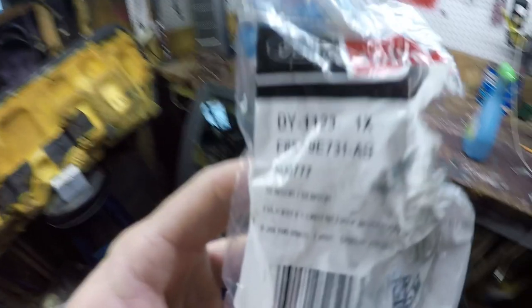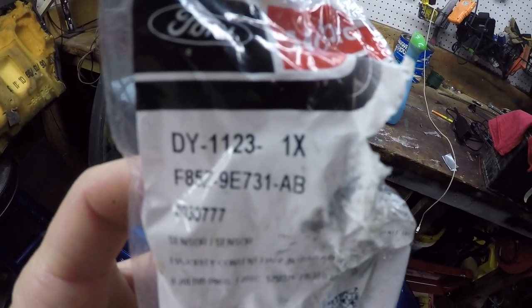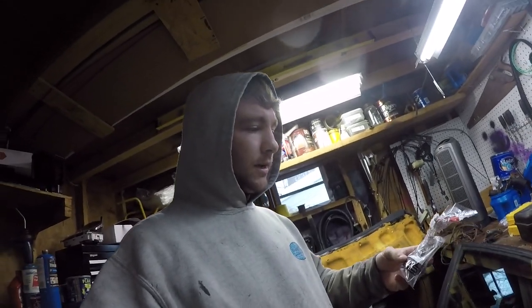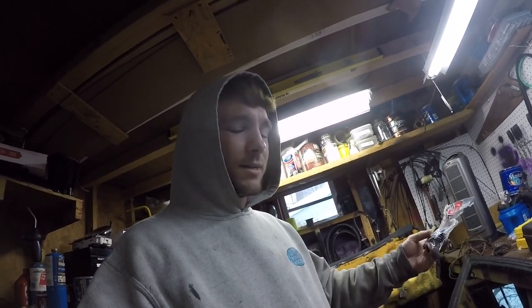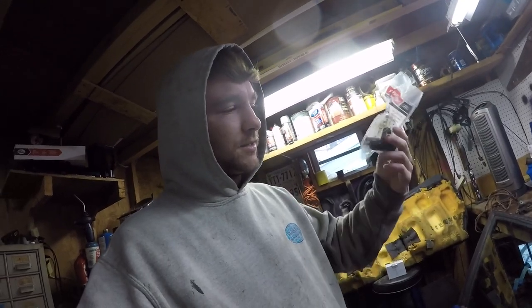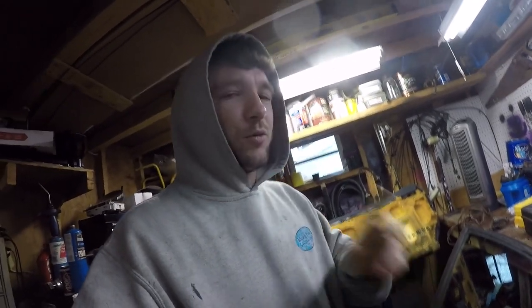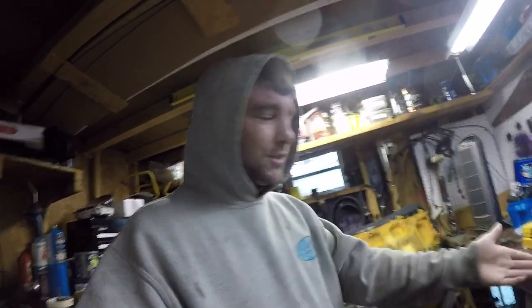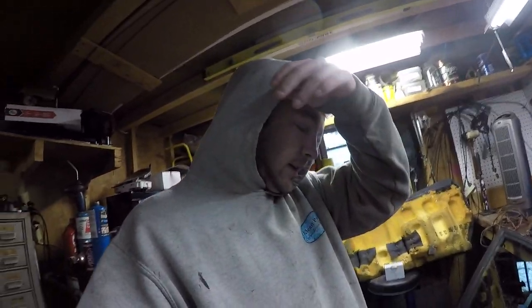Alright, that's it on this video. There's the part number for your Ford Ranger. I think these work for the Mazda trucks too — it's like 1990 up to around 2000 or so, I think the sensors are kind of the same. Don't quote me on that, but yeah, that's just how you replace your ABS sensor in the rear end.